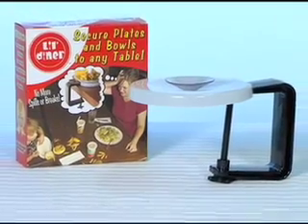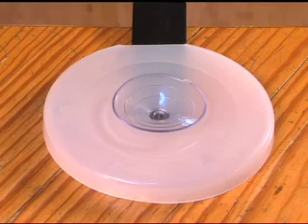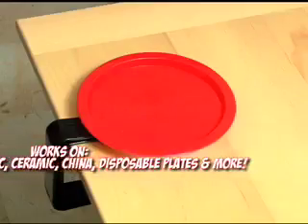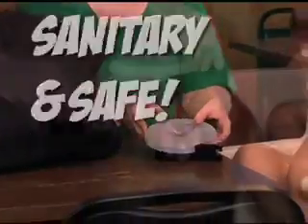Lil' Diner was designed with your little diner in mind. It fastens to any table or surface in just seconds and features a powerful suction cup that securely holds plates, bowls, even cups. Lil' Diner is sanitary, safe, and so easy to take with you.